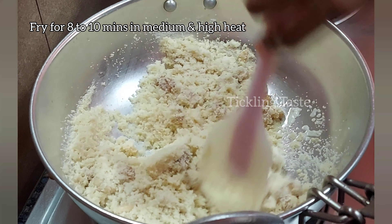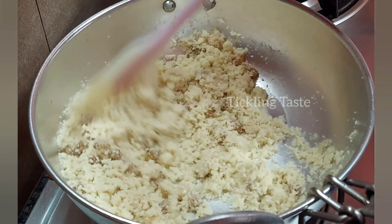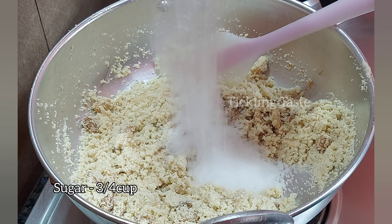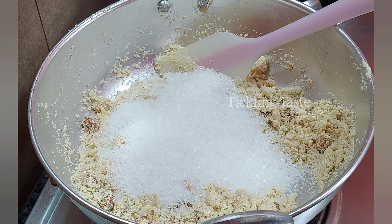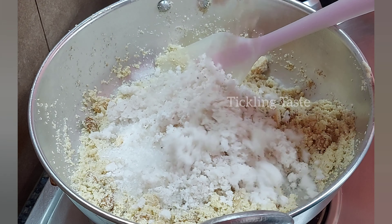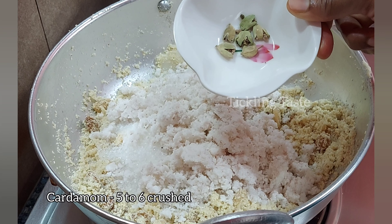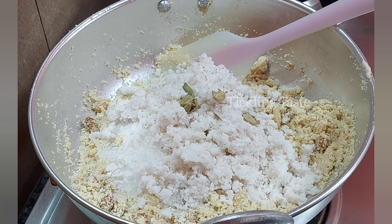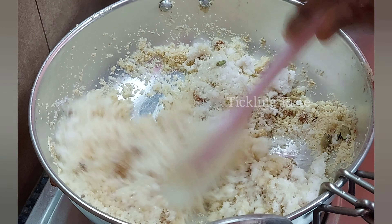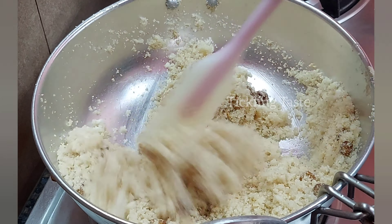Let's fry it on the top. Put the flame on medium or high. Add the flame to the top and let it be rough.